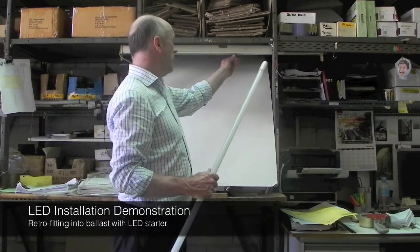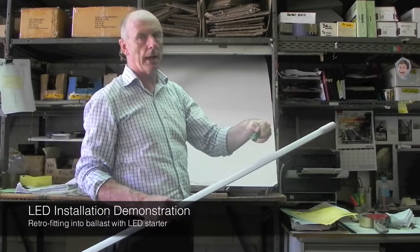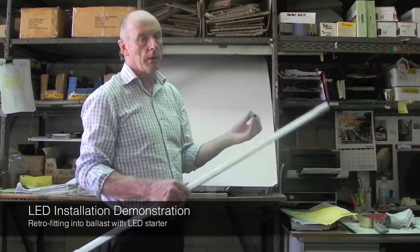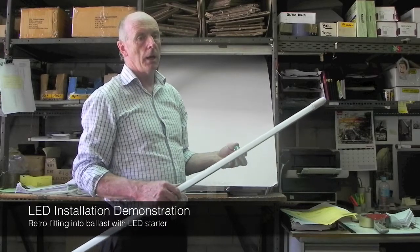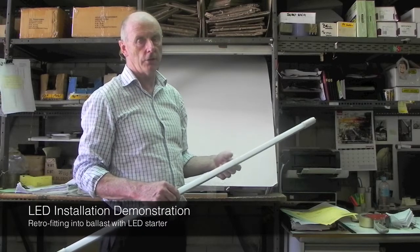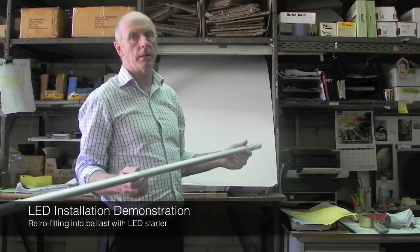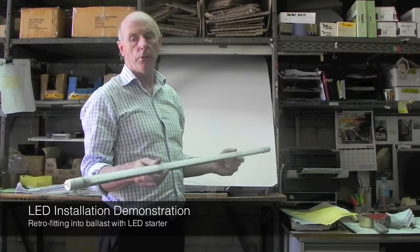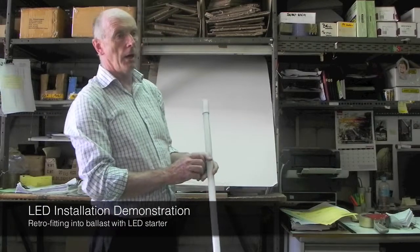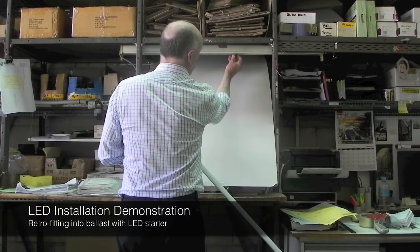The LED light can be supplied two ways. We can supply it with a LED starter, which allows you to just replace the light and replace the starter if it's a magnetic ballast fitting — it will start straight away with no rewiring. If, however, you want about another half a watt to one watt of extra efficiency, you can rewire the fitting and bypass the starter and magnetic ballast, then put the LED tube in to make it as efficient as possible.